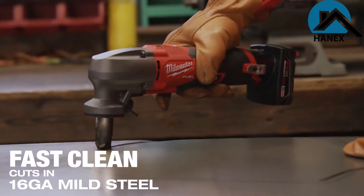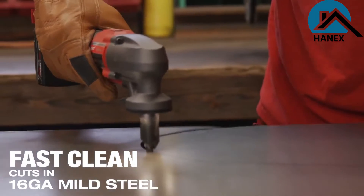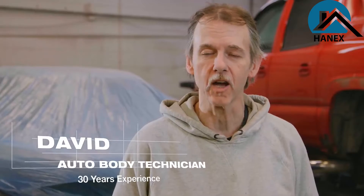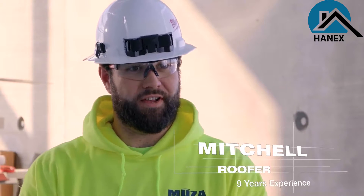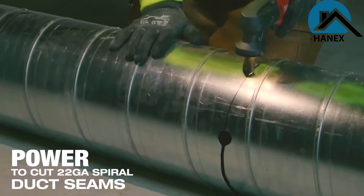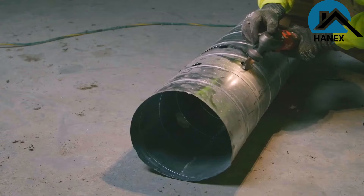The M12 Fuel Nibbler makes a clean, undistorted cut where I would get a real mess with my other tools. It makes my job way quicker. The M12 Milwaukee Nibbler is superior to any other nibbler we've used. It's light, it fits good in the hand, and cuts very quick with the variable speed.